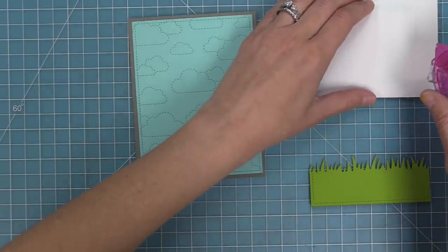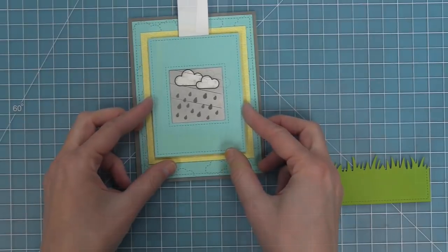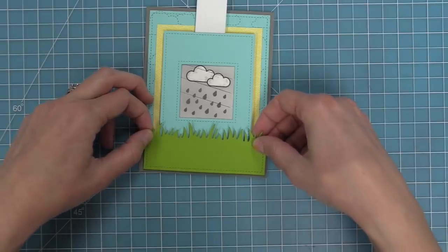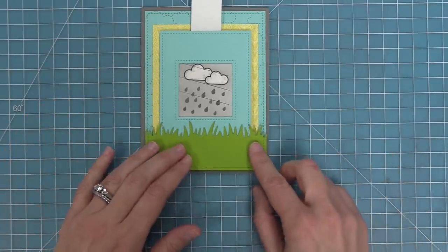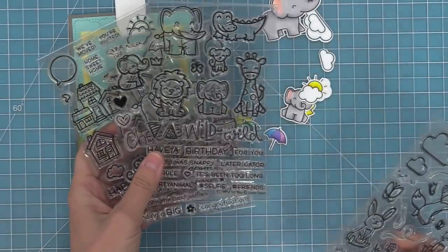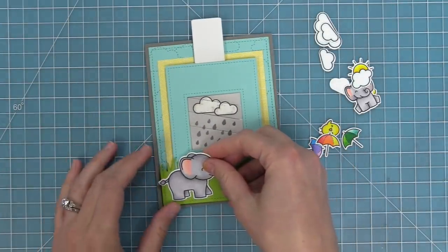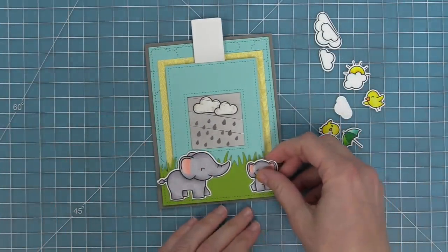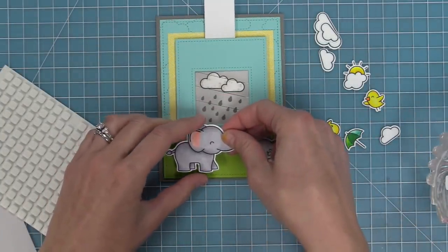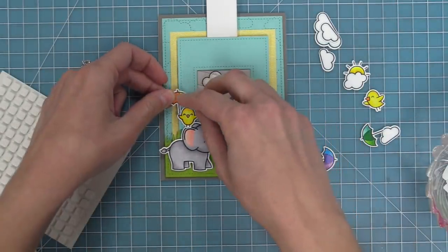We're going to use that same Outside-In Stitched Rectangle to cut some Cilantro cardstock, then line up the grassy border, hold it in place with low-tack tape, run it through the die cut machine, and now we have grass with the same stitch border as those clouds. We attach our Magic Picture Changer piece into the center of the card, then add some foam squares to the bottom of the grass and layer that right on top so everything is flush. I love how the Magic Picture Changer is incorporated into the scene. Today I'm recreating a card by Megan — thank you so much Megan for letting us recreate your gorgeous card!